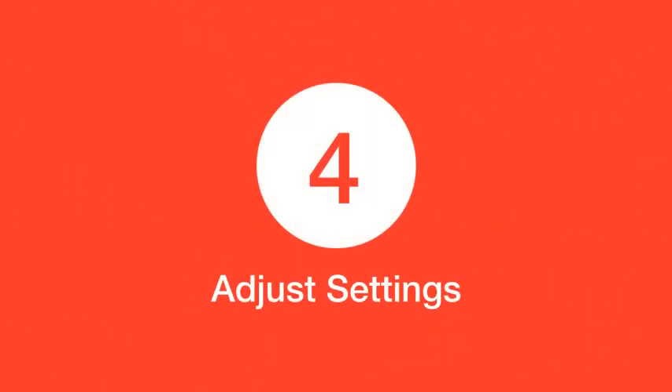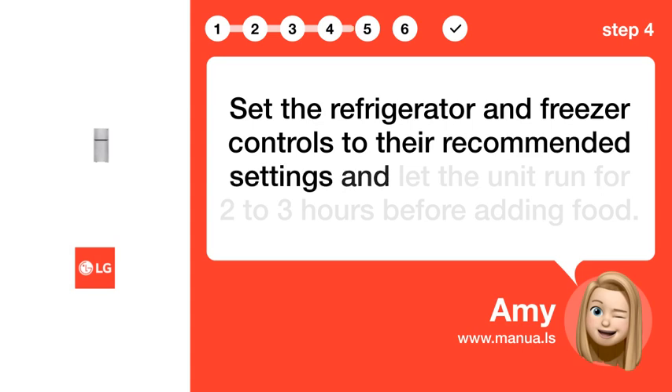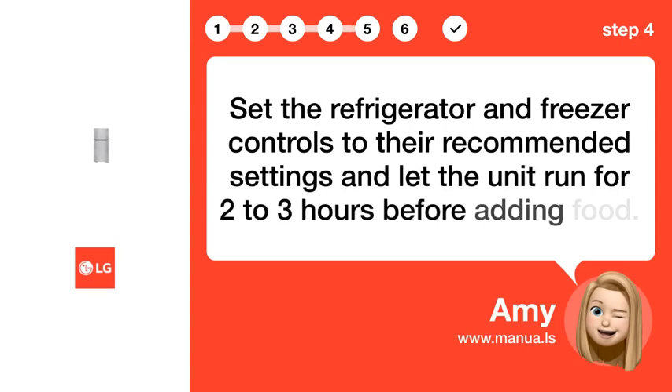Step 4: Adjust settings. Set the refrigerator and freezer controls to their recommended settings and let the unit run for 2 to 3 hours before adding food.